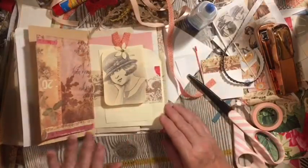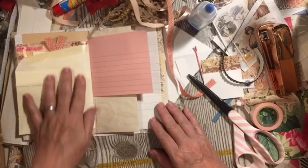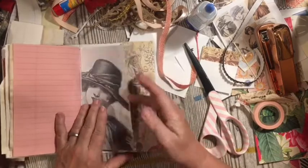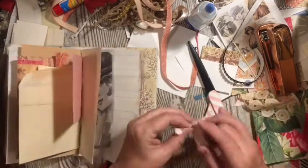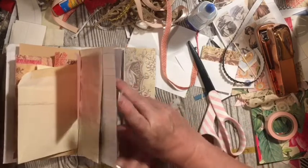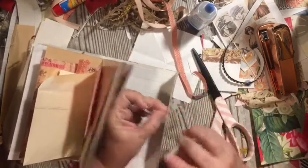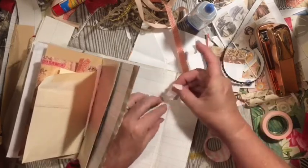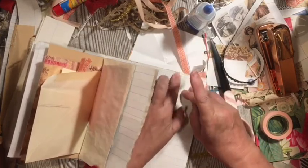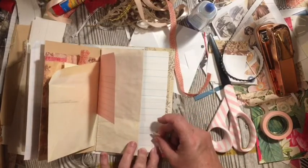That turned out really pretty — so that gives us the belly band, and then on this side we have a pocket. The fit has been compromised in one place, so I'm just going to go ahead and add some washi tape to help clean that up, and then we'll put a piece of washi tape that we're using down here.